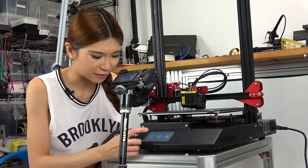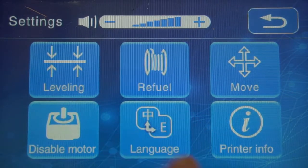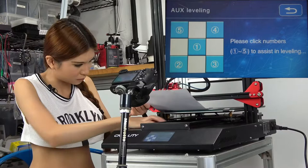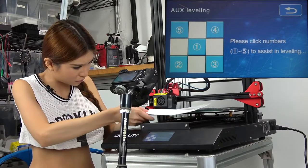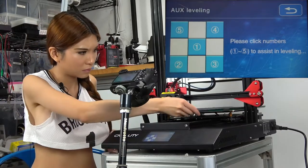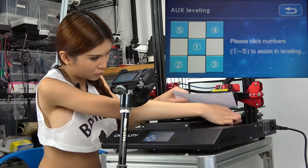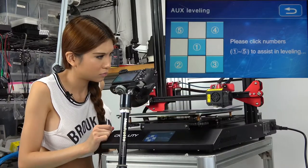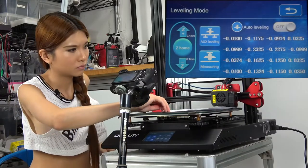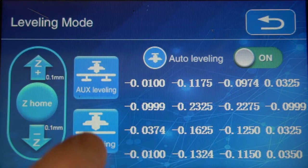The interface is much nicer compared to the other ones. So we go to Settings, then Leveling. Now let's go back, turn on the auto-leveling, and keep measuring.